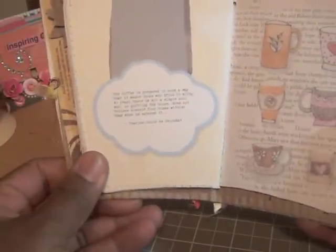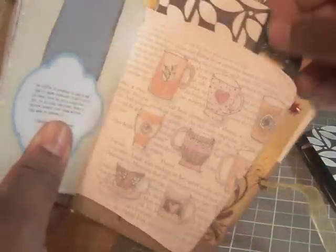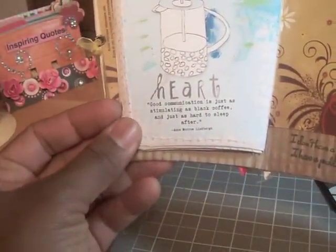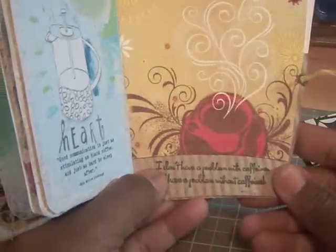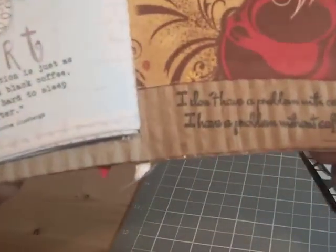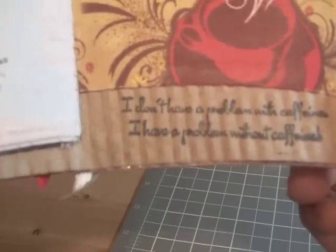The last two pages each have spots where you could place a picture, and there's another one of those coffee cups that I created. The last page says, 'Good communication is just as stimulating as black coffee and just as hard to sleep after.' And I added some bling there, along with another sentiment: 'I don't have a problem with caffeine — I have a problem without caffeine.'